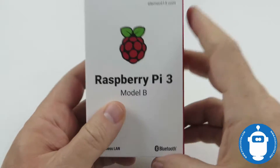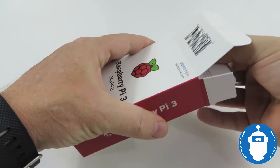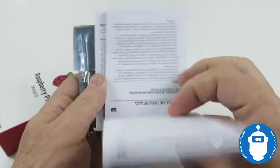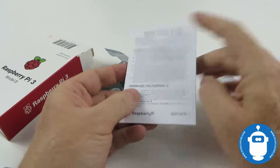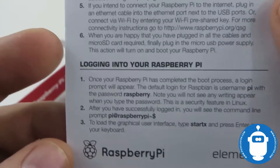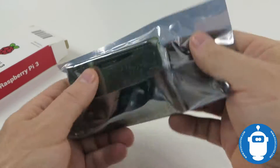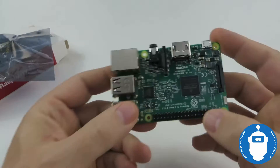It's a fairly small box that it comes in, basically just enough for the device and a little bit more. Inside you'll find the Raspberry Pi safety guide in a number of different languages to cover all over the world, then a quick start guide that goes through plugging it in, getting power, doing all the things you need to do, first login, and again a bunch of languages. Then we get an anti-static bag, which you'd expect for any electronic item.